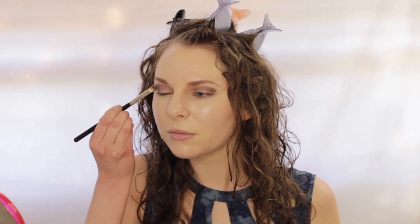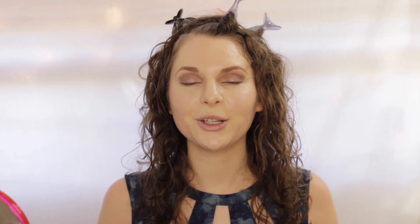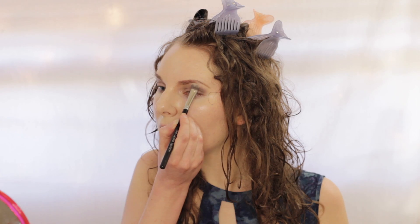To highlight my eyes, I'm then going to be applying this eyeshadow in the shade called Innocence, applying this onto my brow bone and the inner corners of my eyes.